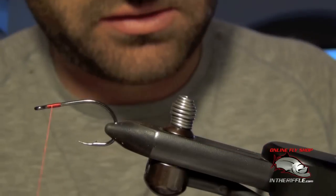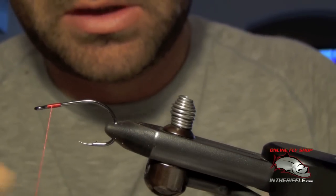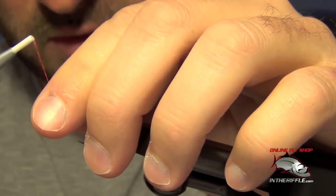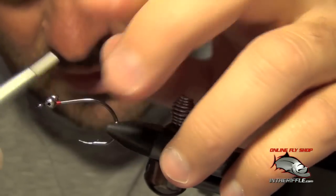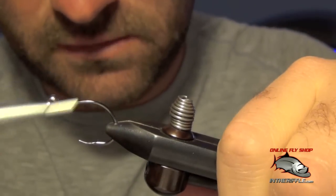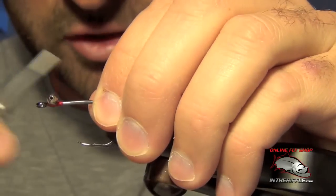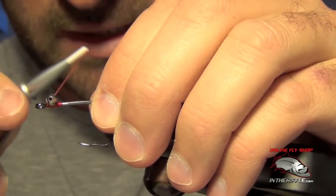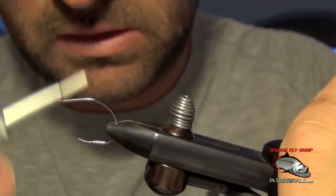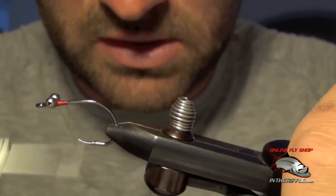First thing we're going to do is get our thread started and we're going to take a large bead chain eye and put it almost all the way up to the front of the hook, leaving a little bit of room so I can tie off the fly at the end. You can use lead eyes if you're going to tie a heavy one, but traditionally the large bead chain is used — that's also where the fly gets its name, because this fly whistles and the bead chain makes a noise when you cast it.